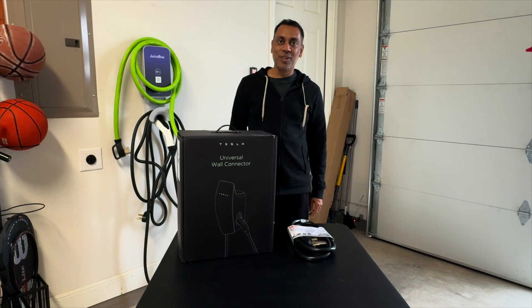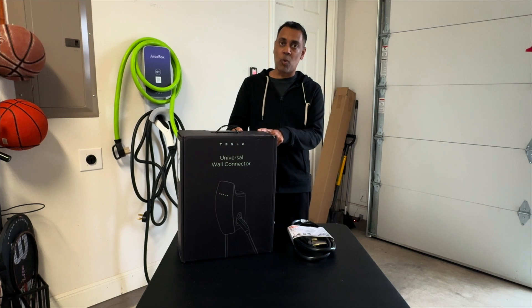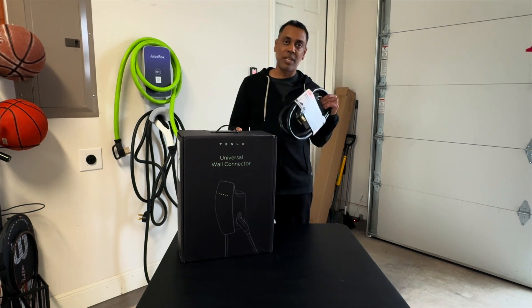Hey y'all, it's Raj with EV365. Today we're going to show you how you can use your Tesla Universal Wall Connector with a NEMA 14-50 plug.